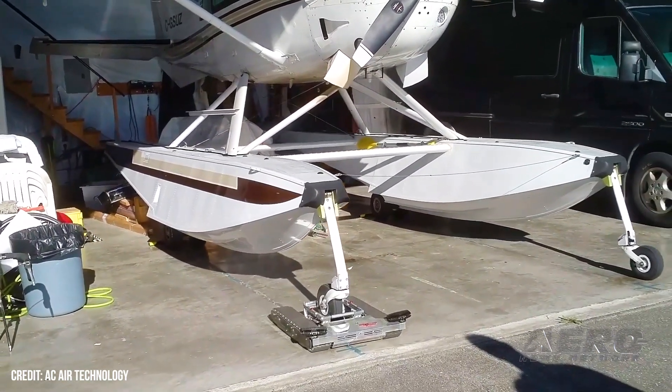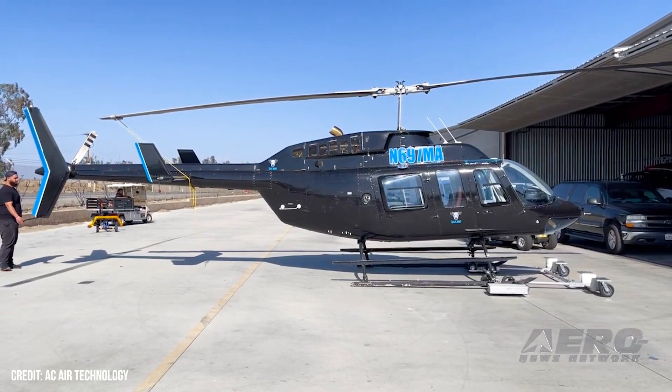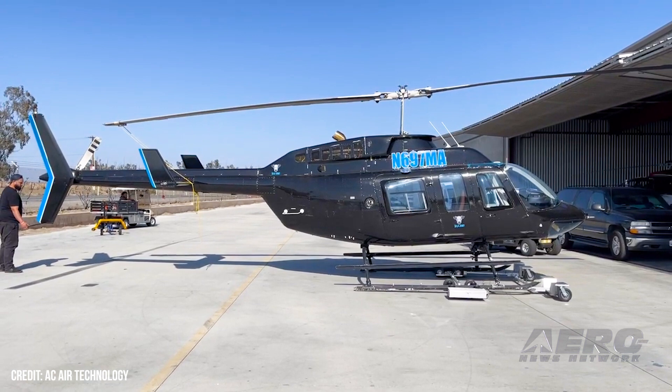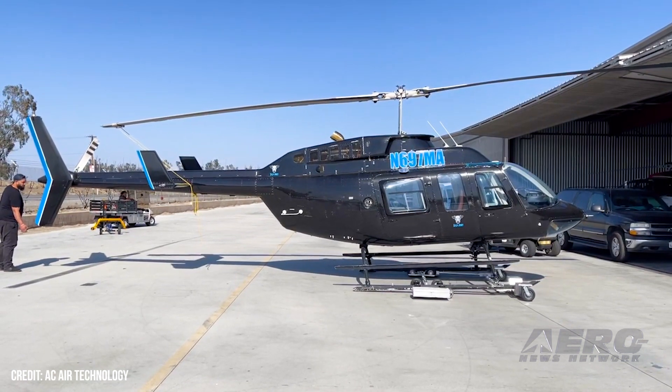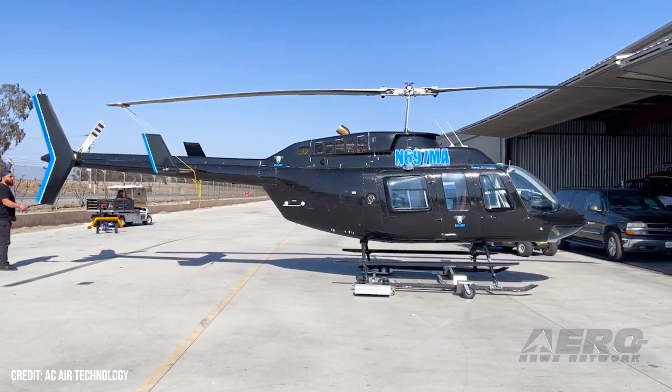Our helicopter tugs — we've got three. We're pretty new into that field, but we've got some pretty good response so far. We've got quite a few of them out there and people are loving them. They're all remote control, so you don't have to do anything except just touch the remote.